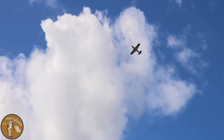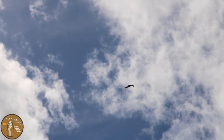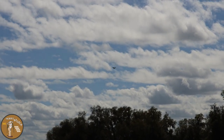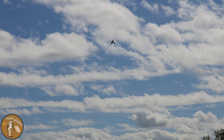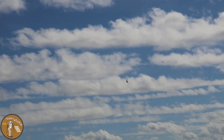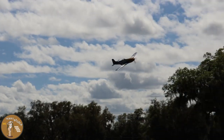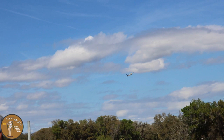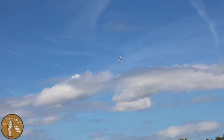Victory roll! Coming down nice and slow. Gorgeous, gorgeous flying plane.